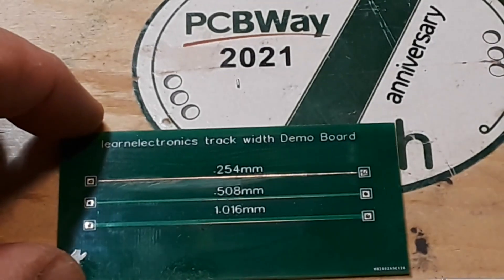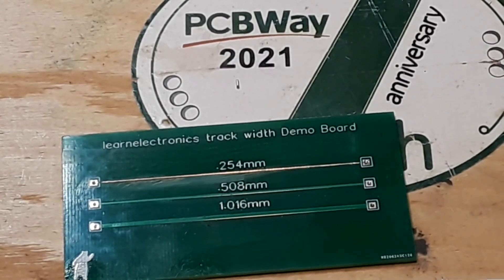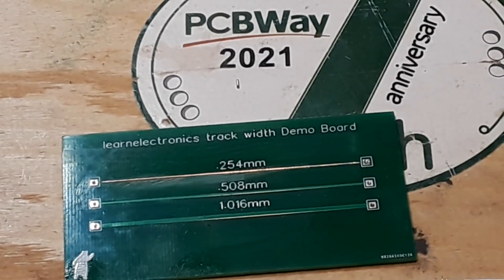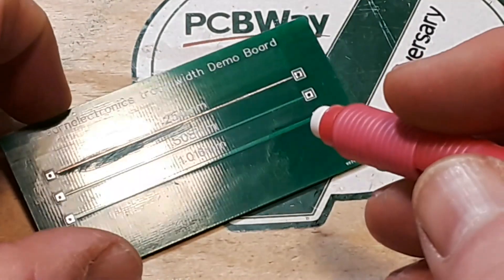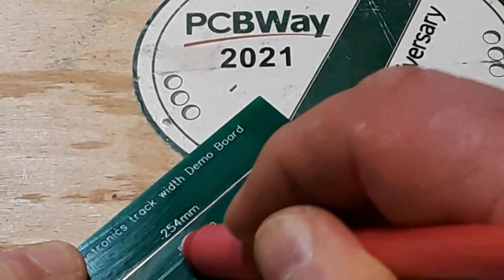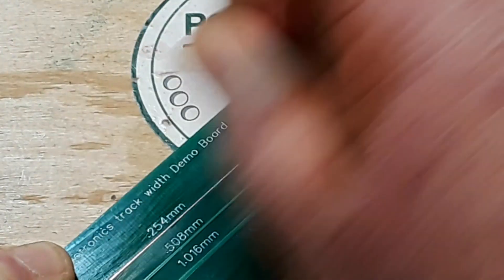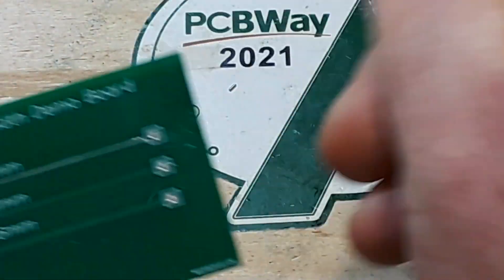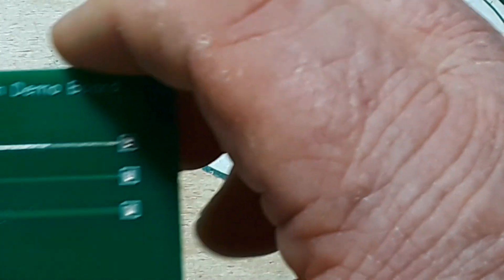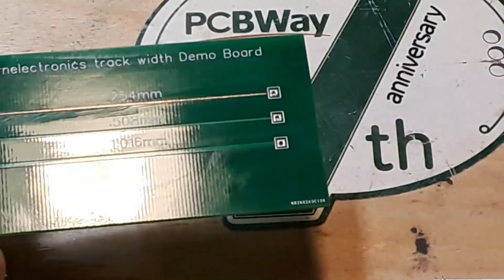Now method number two that I've heard is to use an ink eraser or pencil eraser because it is going to have some abrasive in it. So let's see how it goes. This may absolutely be the wrong kind of eraser. That's not going anywhere. So again, that might be the wrong kind of eraser.